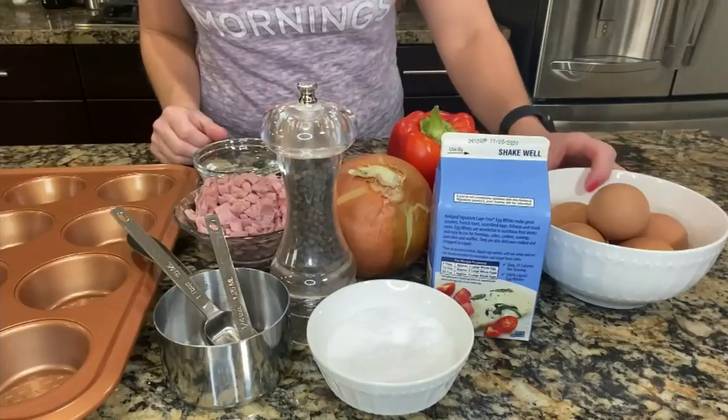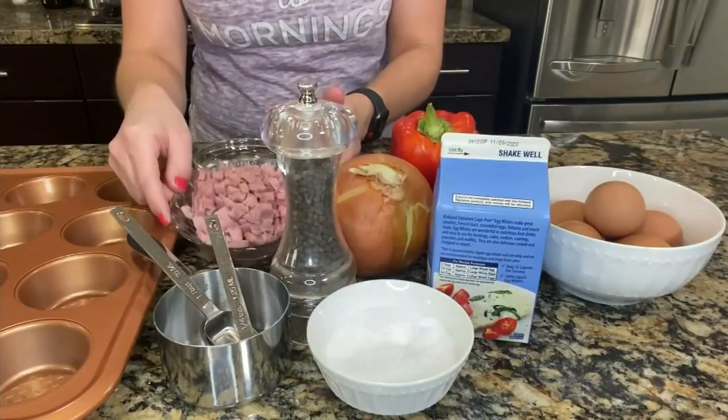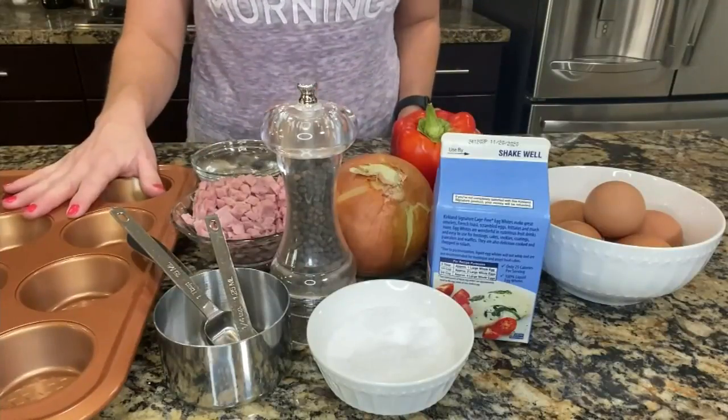So here's what you're going to need. We have some eggs, egg whites, red bell pepper, onion, diced ham, and a little bit of water. We're also going to need a muffin tin.